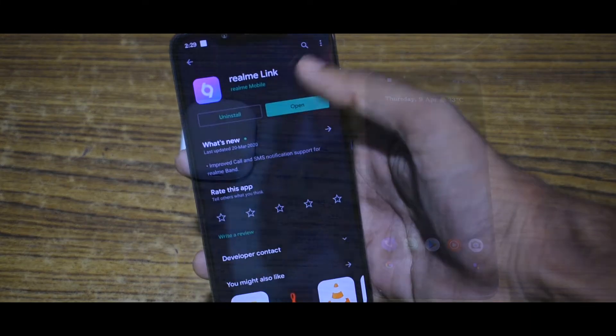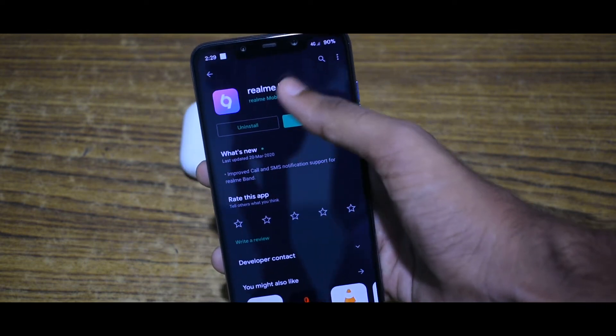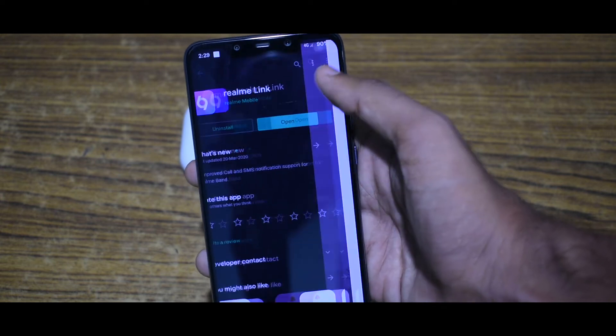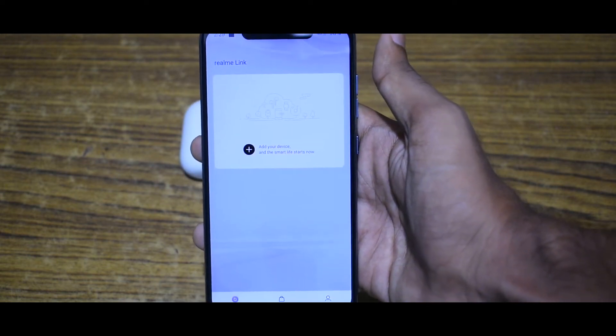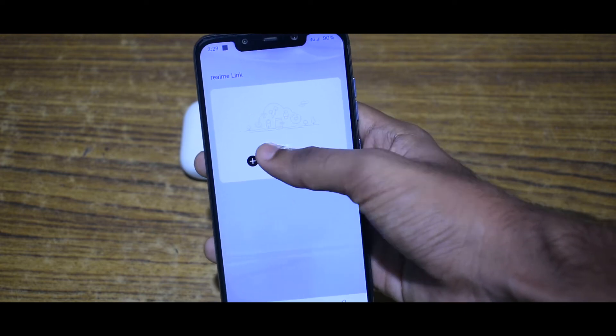First of all, download the Realme Link app from the Google Play Store. After it has been downloaded, open the app and click the plus button.